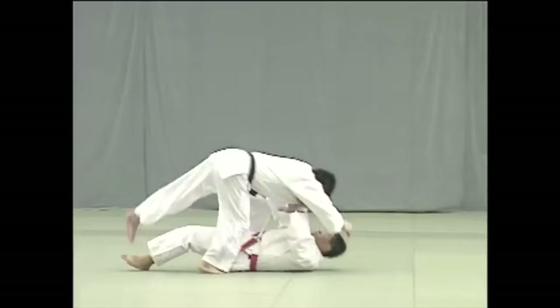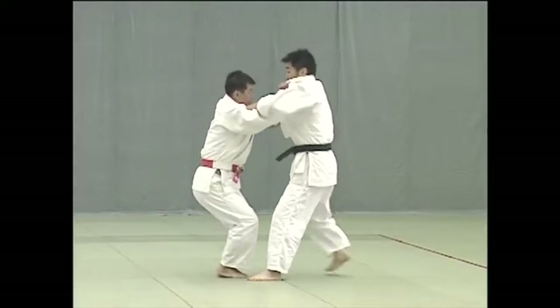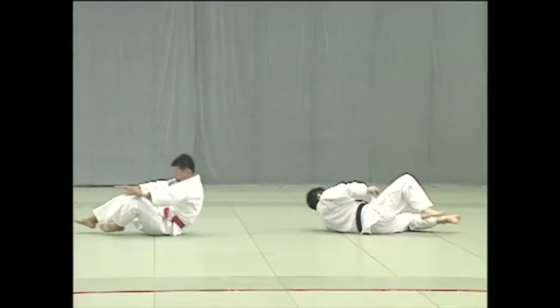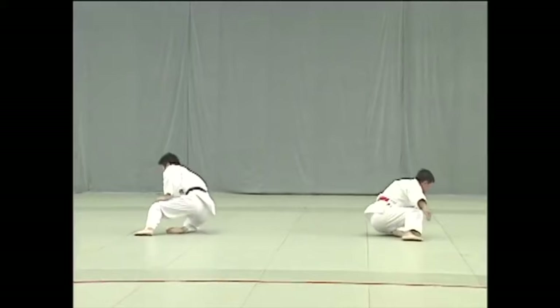The same can be said for sacrifice techniques. The reason why a lot of people can still be very successful with them even at old age is because you are just eliminating yourself — going down and then taking them down with you. If your hands are positioned properly and your movement is proper, very little strength is needed — little to no strength.